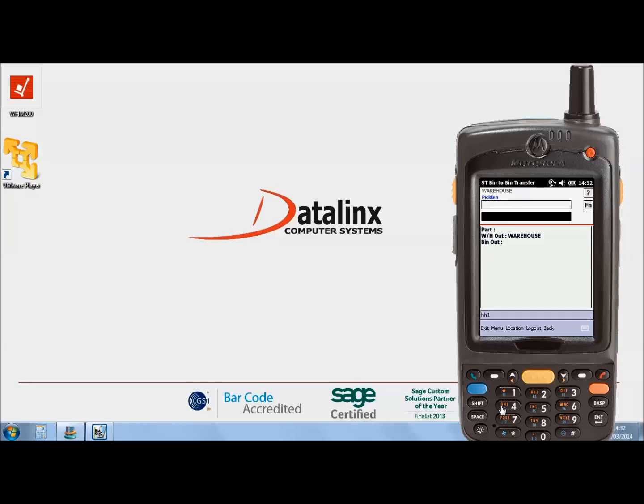Now scan the barcode of your pick location and then the part which is being moved.